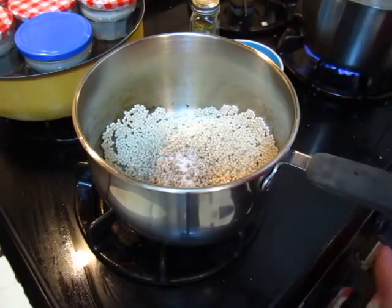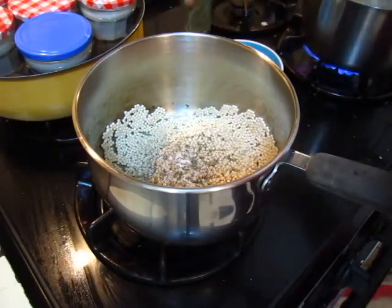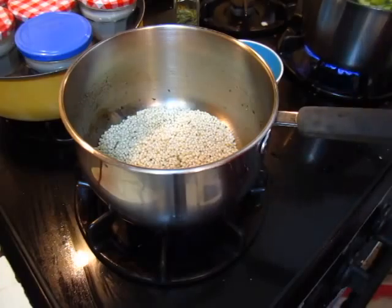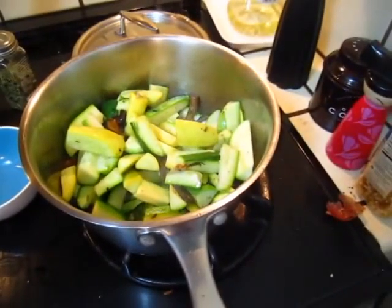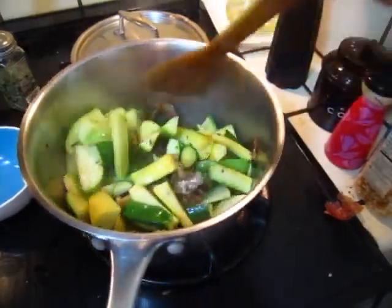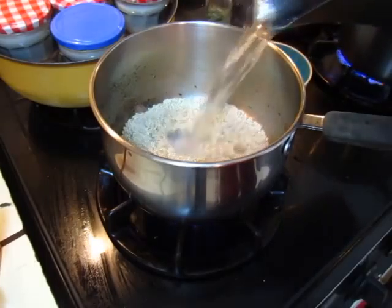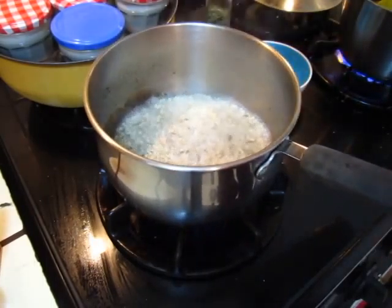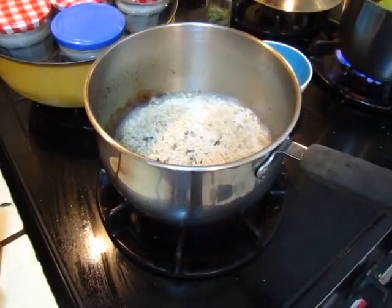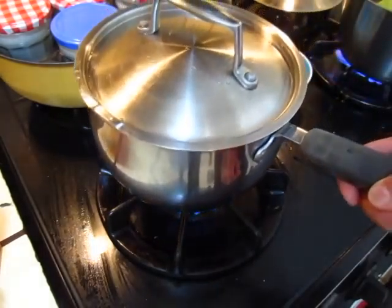And some herbs — tarragon we have here. Okay, this is water to go. Cover up, slow down fire, simmer it.